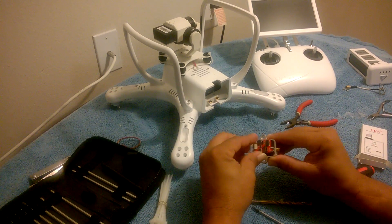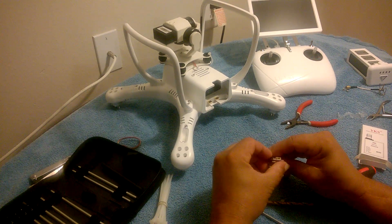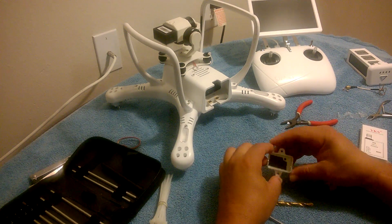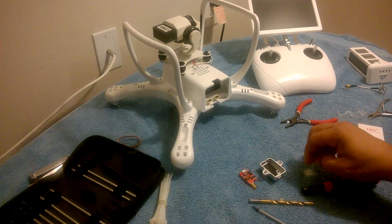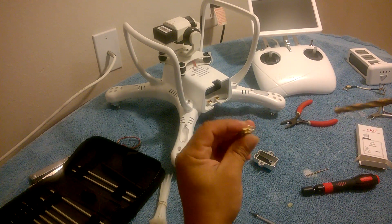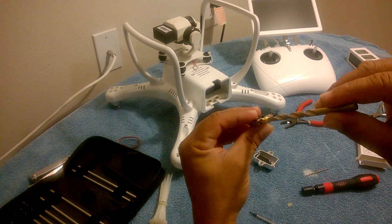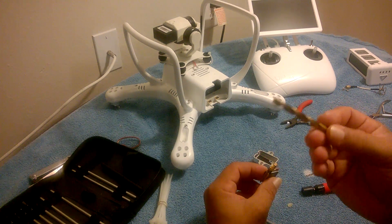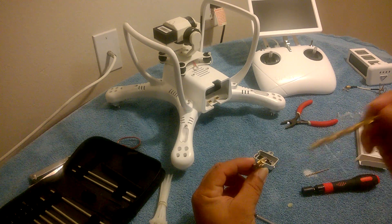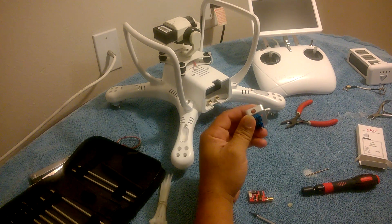I'm going to fit it in there to make sure it fits — it does, just like the other one. For the big drill bit, basically get a drill bit that matches the circumference of the plug. I don't know the exact size but if you have a drill bit collection, try to measure it out. Once you get the small hole drilled first, the bigger one is that much easier.